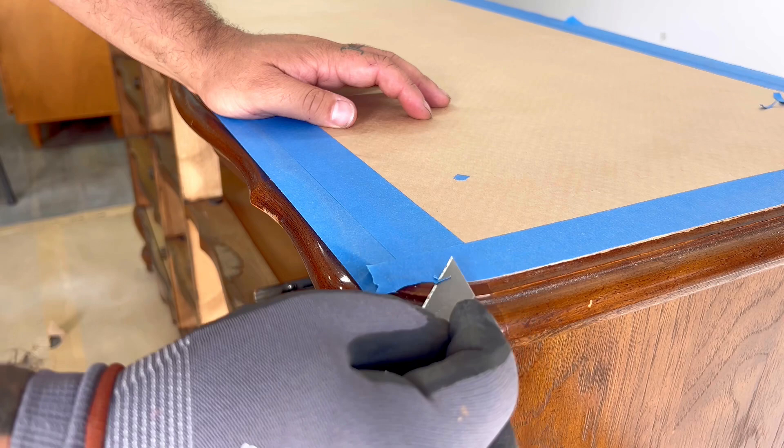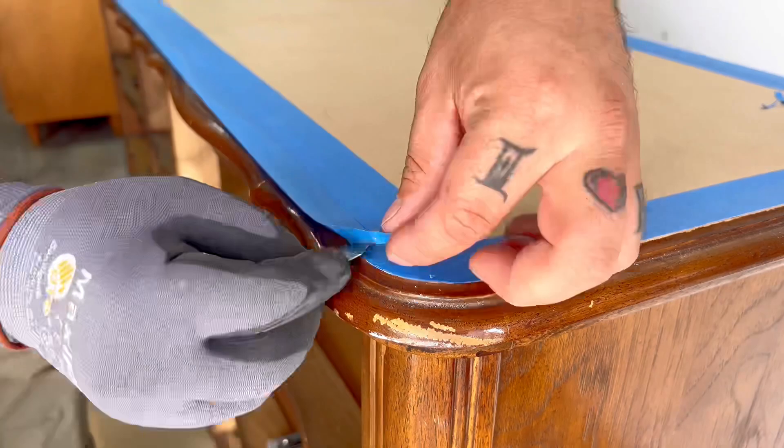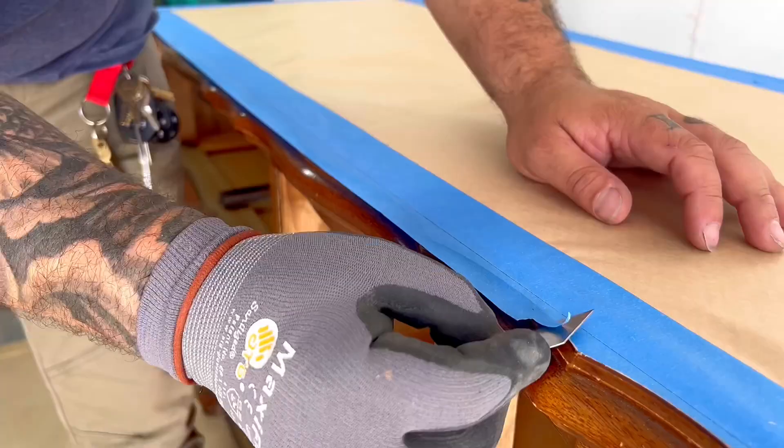During this process you want to be very careful not to hold the razor blade at the wrong angle, because you can dig out some of the wood as well as the veneer, which will expose the wood underneath and give it a different color.